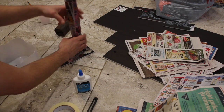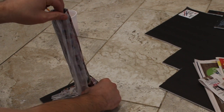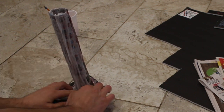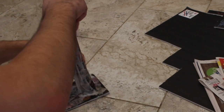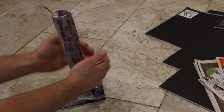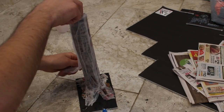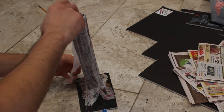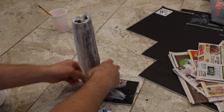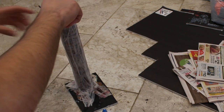I almost forgot — I also put a layer of napkin on top. I took a very thin napkin, opened it up into the four squares, ripped those little sheets, and applied them. I think this was the perfect consistency for the top of the tree texture I was going for. You'll see when it's painted it has a really good texture. You don't have to do this part, but I think it was really good for the tree texture.